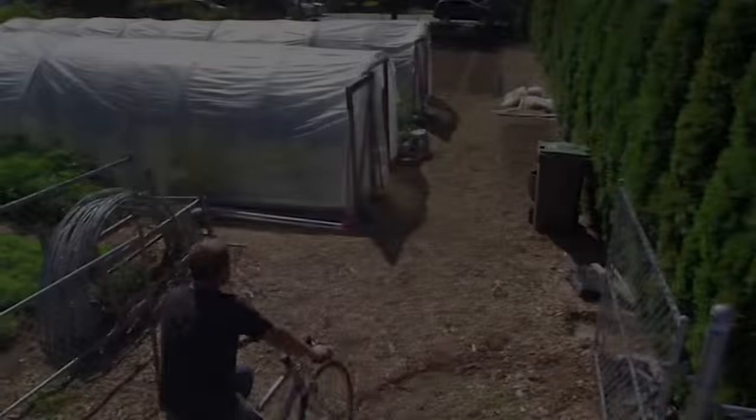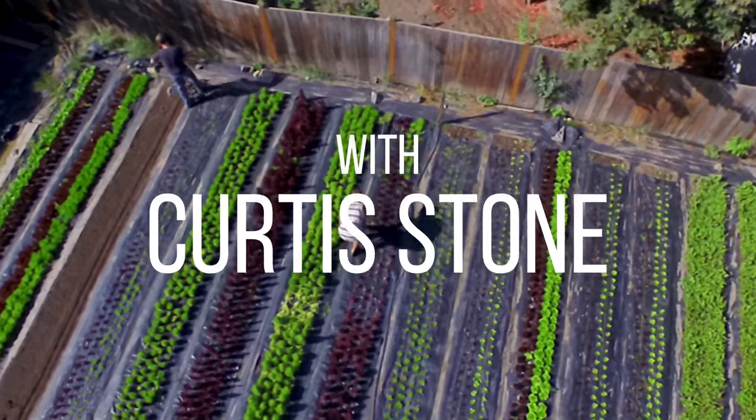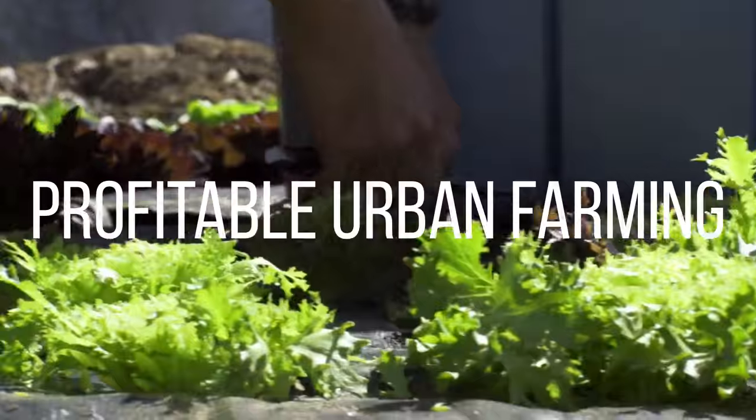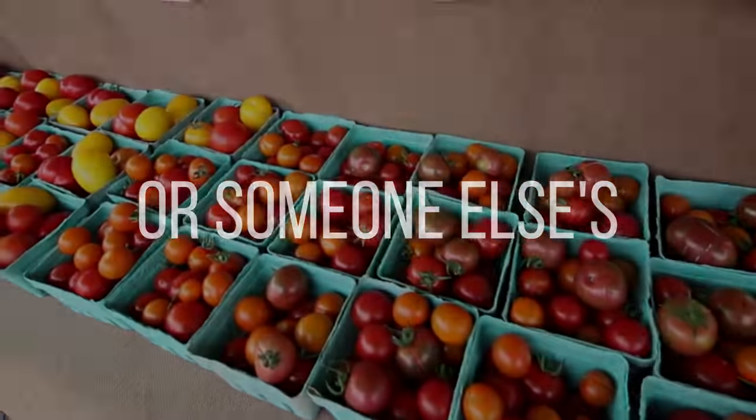Today I'm going to give you guys an update of what's happening at all of our plots as we prepare for the fall and winter season. That's coming up next on The Urban Farmer.